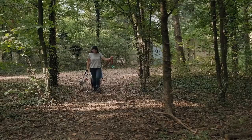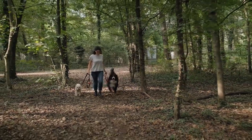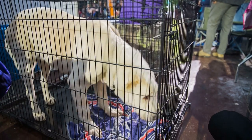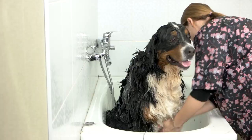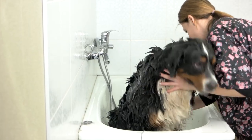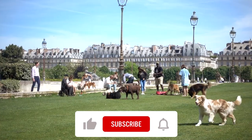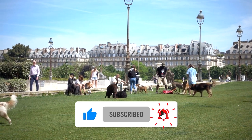And there you have it — 7 essential tips for successfully crate training your Bernese Mountain Dog. Remember, crate training is a gradual process that requires patience, consistency, and positive reinforcement. With time and effort, your Bernese Mountain Dog will learn to view the crate as their safe haven and a positive part of their routine. Be sure to subscribe to our channel for more helpful dog training tips.